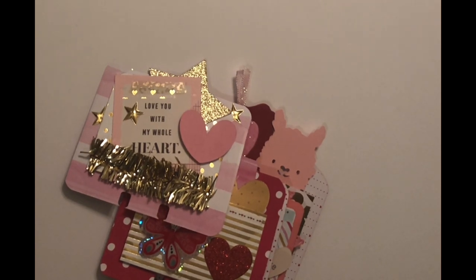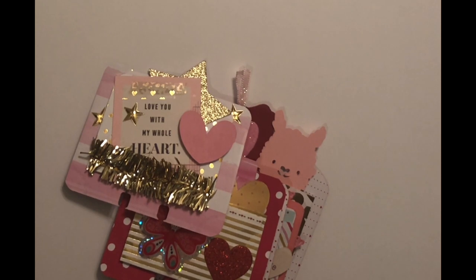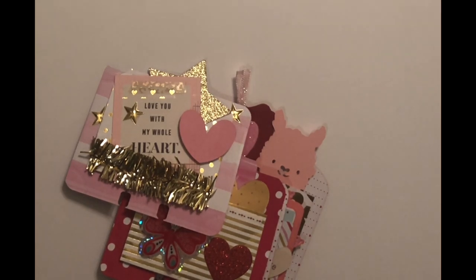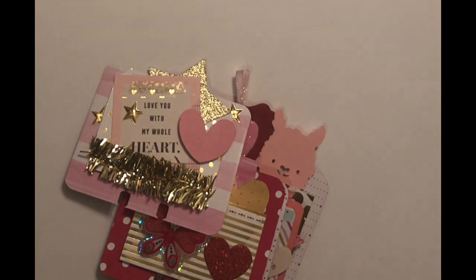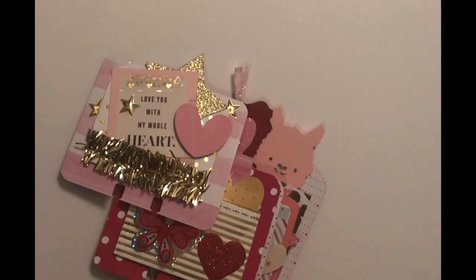I said, you know what, I'm going to jump in and nothing's going to intimidate me. I wanted to make some memory deck cards and just see how it went, and I actually really did enjoy it. So thank you for joining me — here we go!